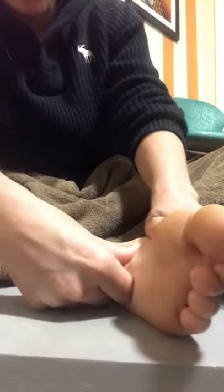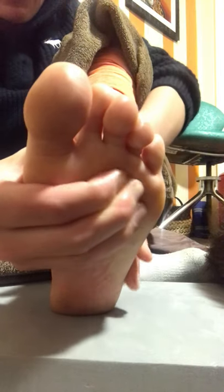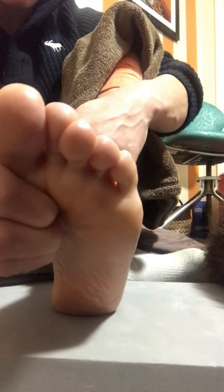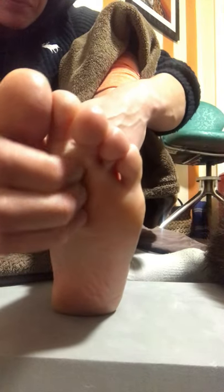Now we're going to alternate our thumbs to go back up the arch of the foot. Then I'm going to move my fingers in circles — it doesn't matter which way — and massage the pad of the foot. This is an area we really use a lot and it gets a lot of tension. I like to spend some extra time here and get in between the metatarsals, which are the bones in your feet. You might feel or hear some crunching.